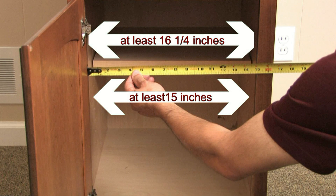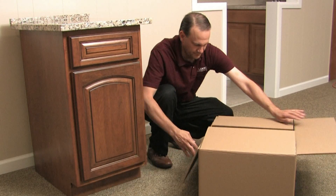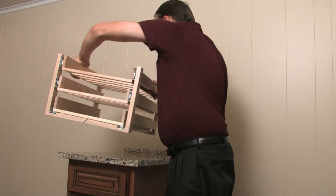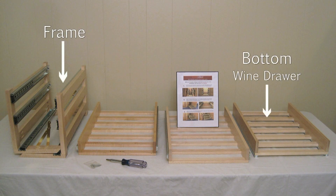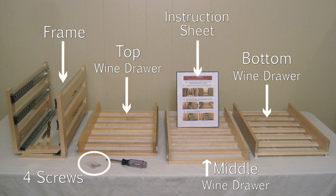If all the measurements look good, then let's go ahead and unpack the WineLogic wine rack. We've done most of the work of putting it together so it arrives largely preassembled. After you remove the WineLogic storage system from the package, you should have one frame, one bottom wine drawer, one middle wine drawer, one top wine drawer, a written instruction sheet, and four mounting screws.